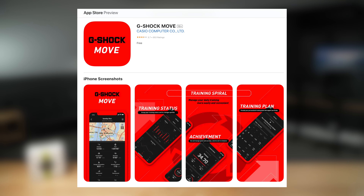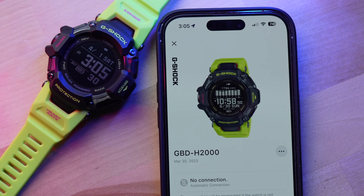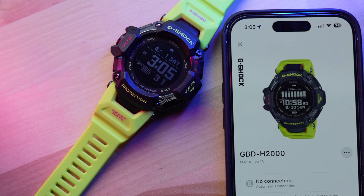Let's talk about the setup and app experience. In the past, the GBD-H1000 and GSW-H1000 both used an app called Casio Move. On the GBD-H2000, that has changed — this watch now pairs to an app called Casio Watch. The Casio Watch app is pretty good; it seems well-developed with no glitches or hangups, and the pairing process was pretty straightforward.